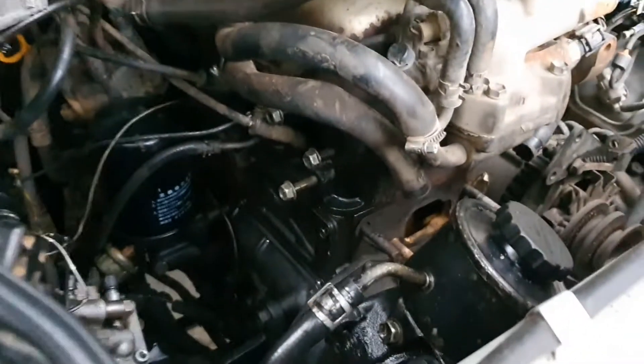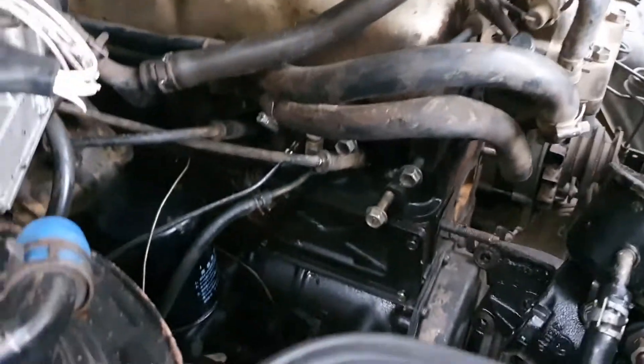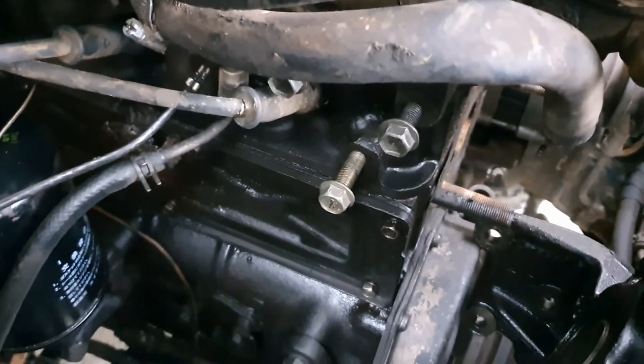Hello and welcome back. I'm here working on my truck, a 1992 Land Cruiser 80, waiting for a part to come in — which is a gasket for a pushrod cover.